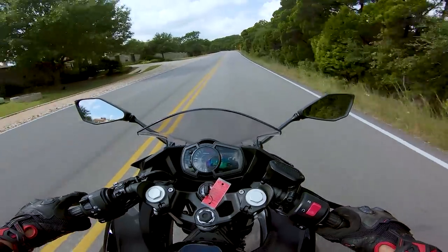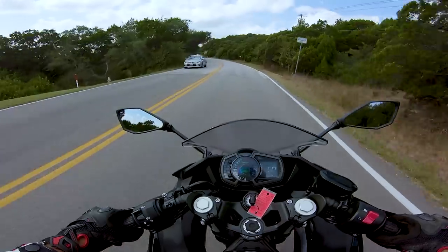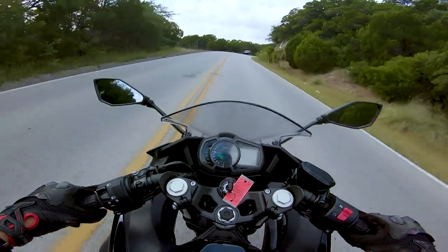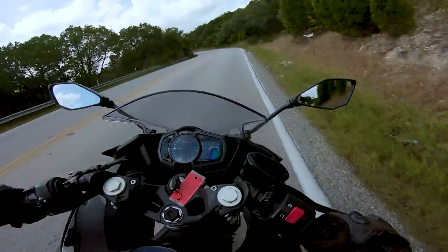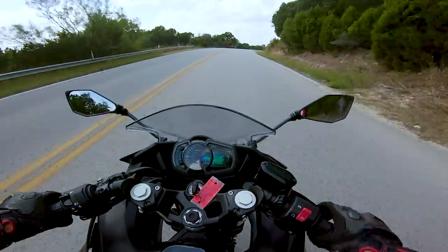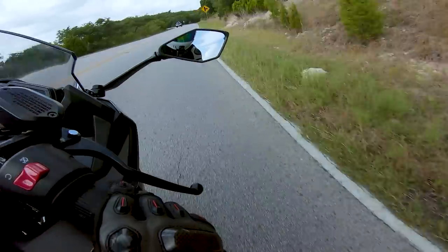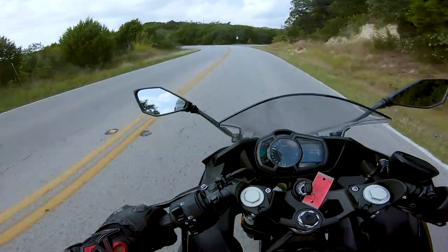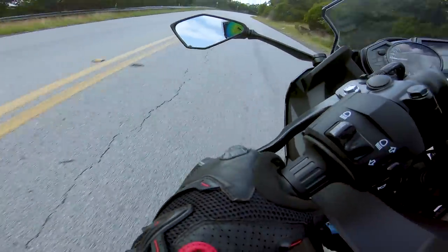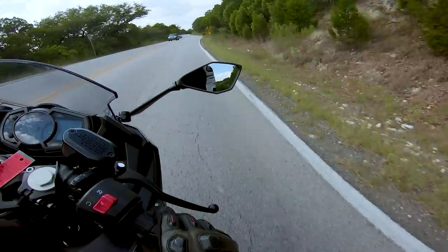The brakes are surprisingly good. Most motorcycles in this class have pretty wooden-feeling brakes, but this one is definitely one of the better ones I've felt. And I've got to say, it's a fun bike to ride — it flicks over super quick, actually a little bit quicker than the R3, I think.